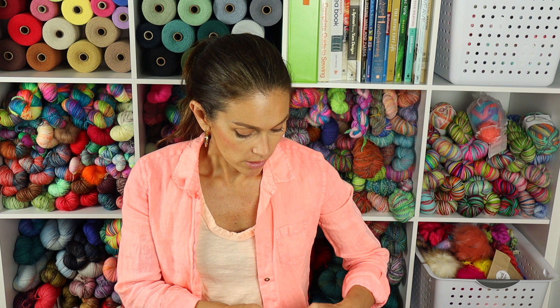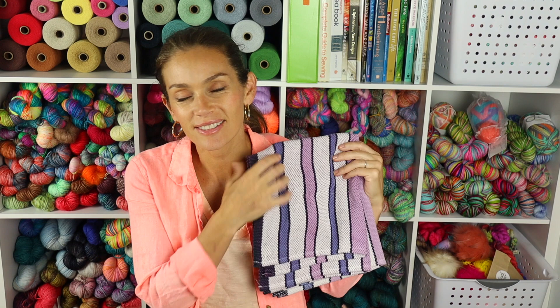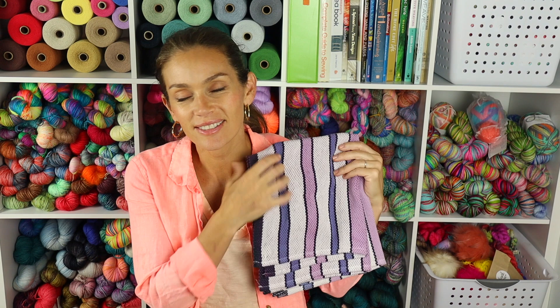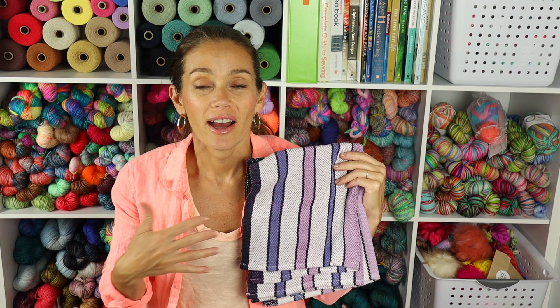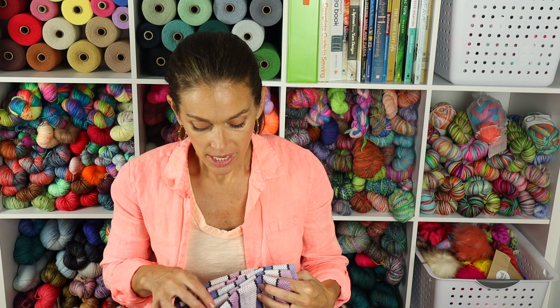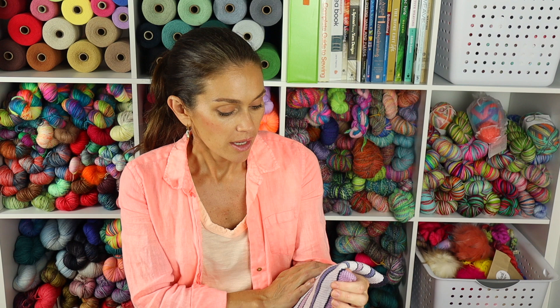My final project to share is something pretty exciting — I finished all of my dish towels off my loom. This was a learning process and it ended up being really fun. I recently purchased a Glamocra Amelia, a 19-inch rigid heddle loom. I was having some problems getting this loom warped and getting the tension right.